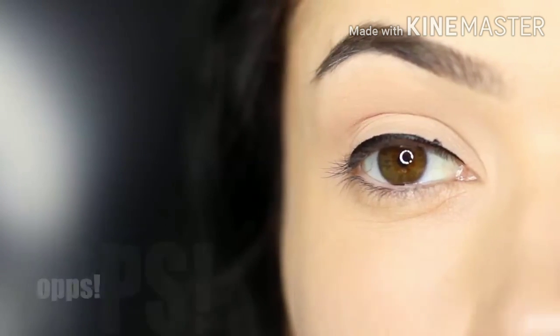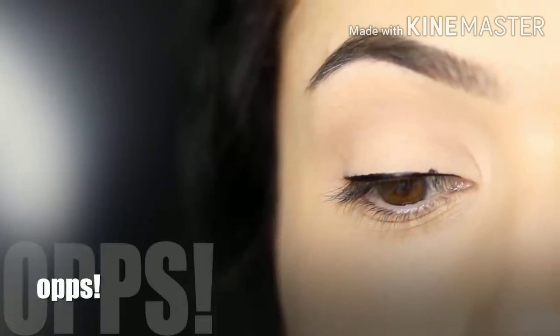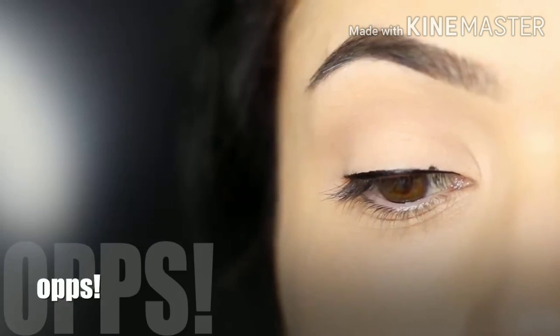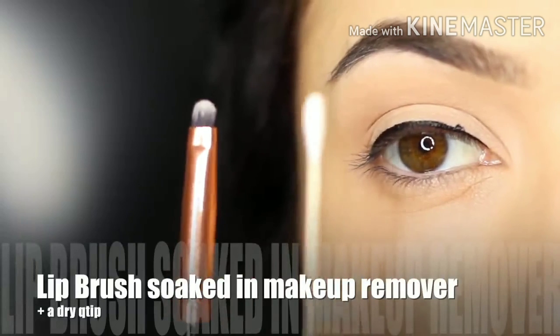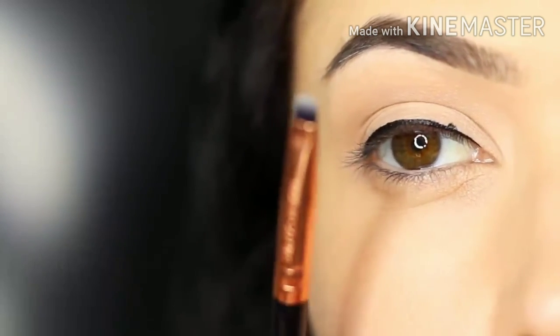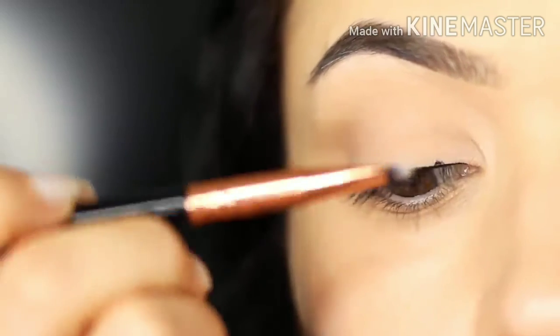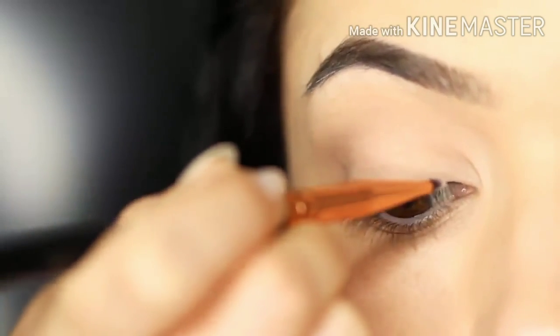Now you might possibly make a little bit of an oopsie — my phone actually beeped, so that's why I did this — and I thought I would show you how to fix this up without having to start all over again. I'm going to be using a lip brush and also a dry q-tip, and I've put a little bit of makeup remover on the lip brush. What we're going to do is basically paint over the top of the mistake, and this will just break down that liner for you and lift it away.